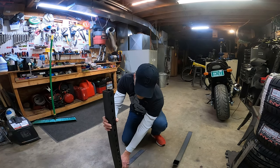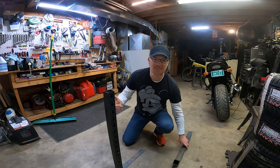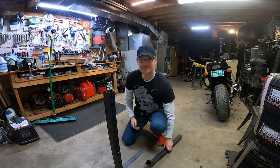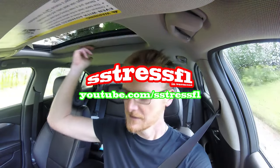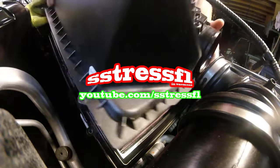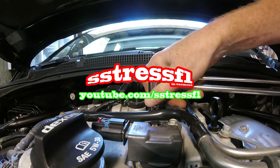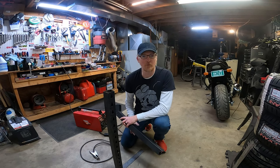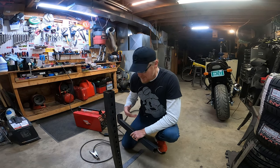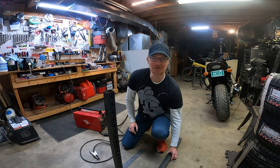I got some tires I need to install and I'm going to make a bead breaker. I think I got enough metal to figure it out. By the way, you can buy one of these bead breakers for like 49 bucks at Harbor Freight, but this one will be mine — makes it more special.